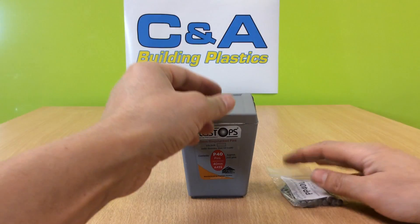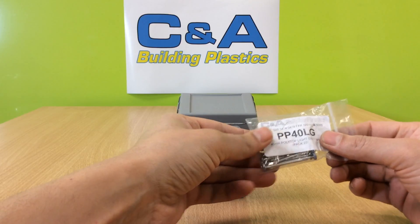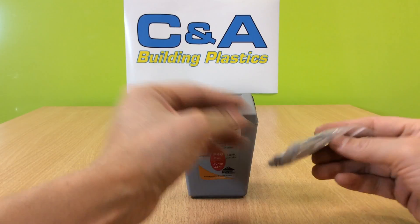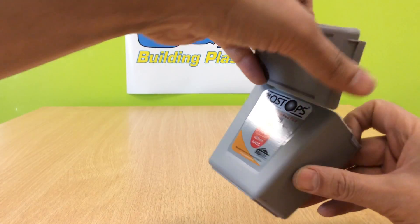Our 40mm poly top light gray nails — as you can see, pack of 25 and a box of 200.